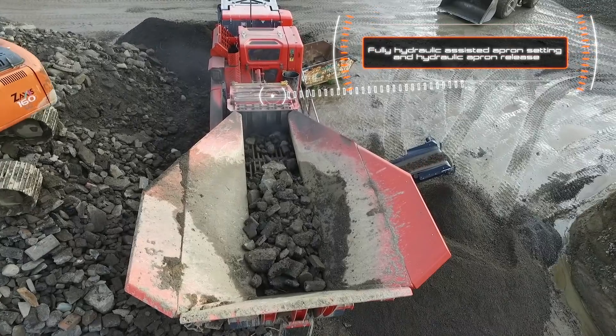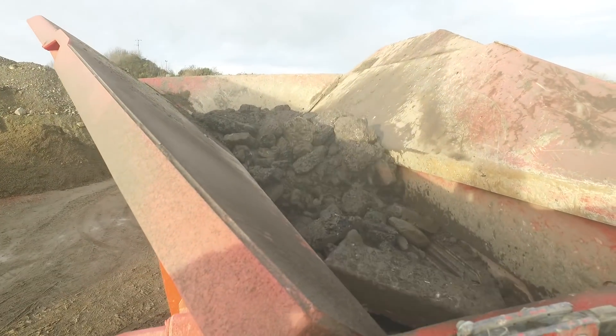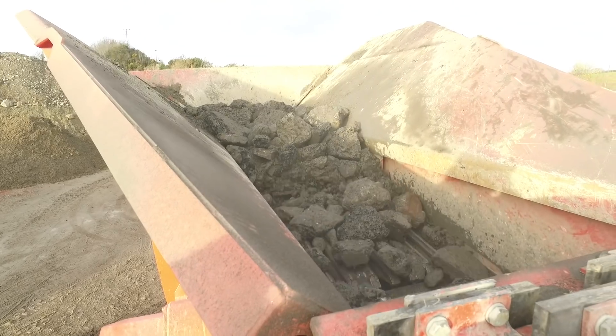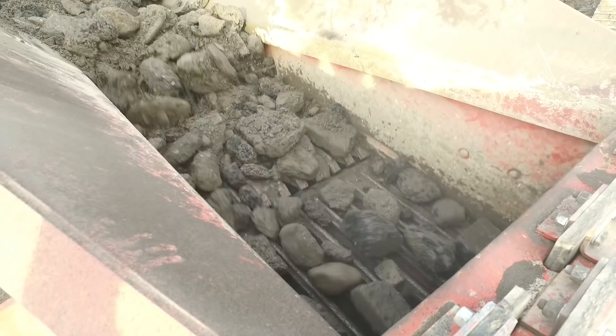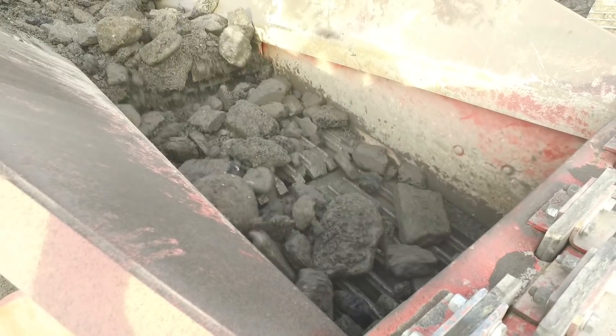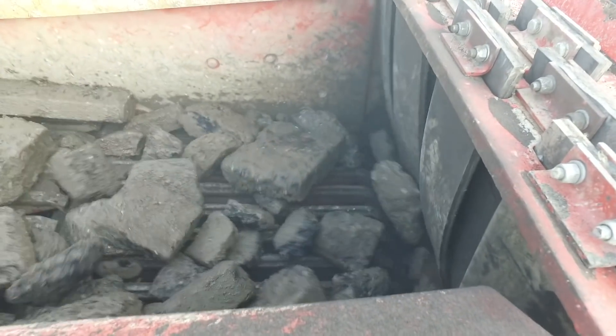The Terex chamber features hydraulic assist aprons, inlet lid and hydraulic release chamber protection to assist passing uncrushable material that enters the chamber. For recycling operators, the options of an underpan feeder and auto adjust on the secondary apron are also available for the machine.